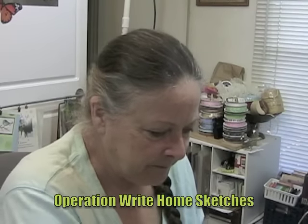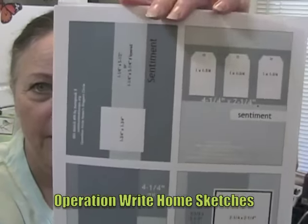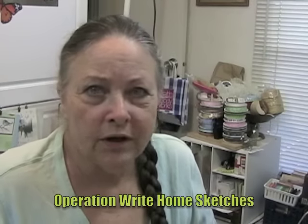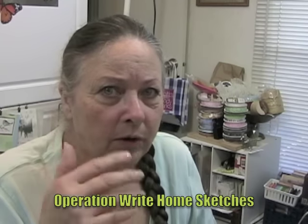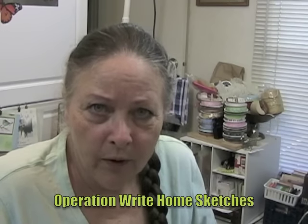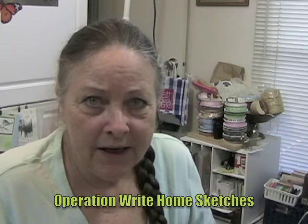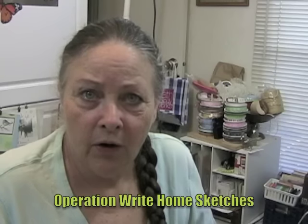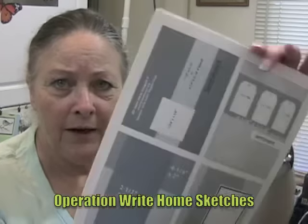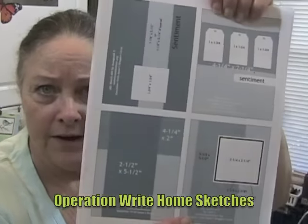I've mentioned this before — Operation Right Home. Go to Google or Bing, whoever you use as your search engine, and type in Operation Right Home Card Sketches. You'll see a link for Operation Right Home Sketches. Click on that and it will take you directly to the page that has all of these card sketches on it, all of these ideas.